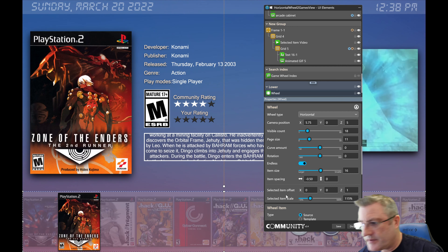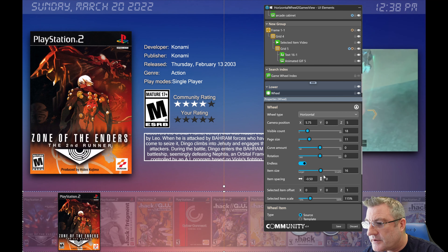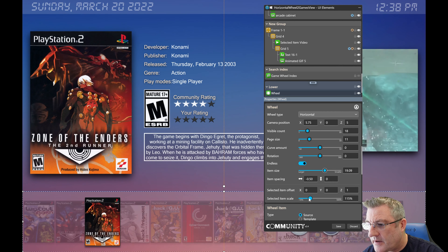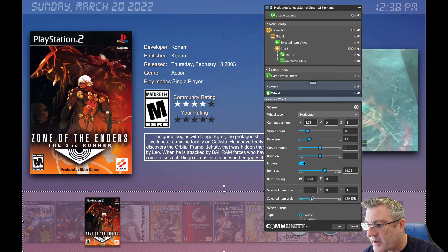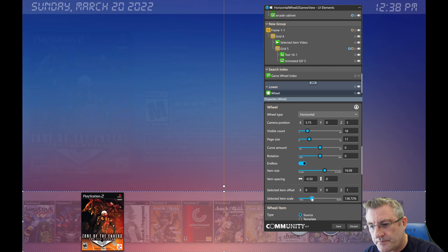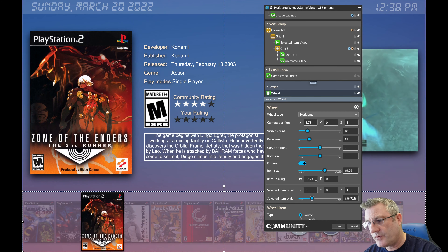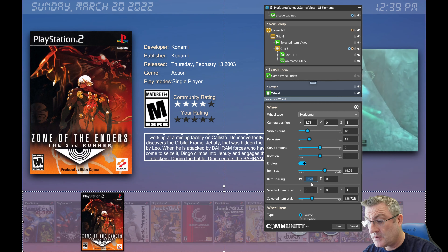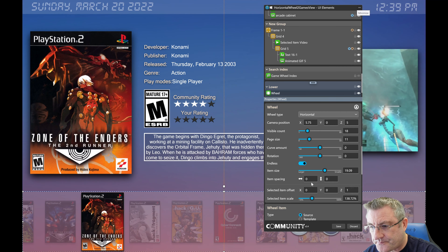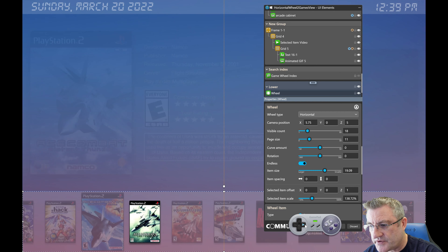You can change the item size, and then the selected item you can make bigger. You've got spacing as well — I'll go more into that on the wall view but it works fine here too. You can clear it back to default, and of course you may not want that — it's all up to how you want to lay this out.